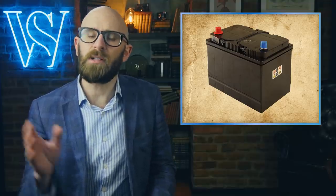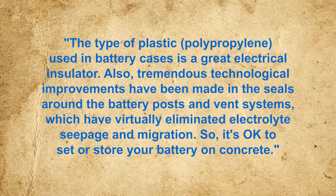And if you're curious for more on concrete and all of that fun stuff, do also check out our video The Difference Between Concrete and Cement. But don't take our word for it. To quote Interstate Batteries, the type of plastic, polypropylene, used in battery cases is a great electrical insulator.